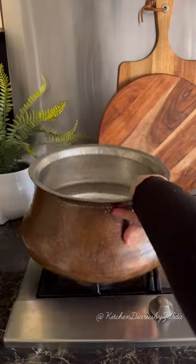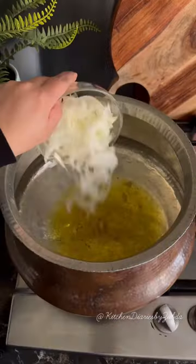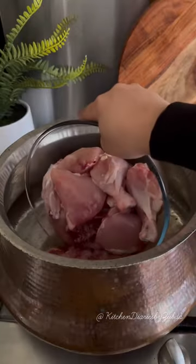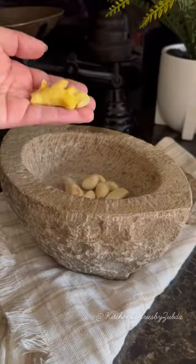Let's make this delicious plough biryani. Heat up the ghee in a pot, add sliced onions, and fry until golden brown. Take out and set aside. Add the chicken in the remaining ghee along with crushed ginger, garlic, and green chilies.